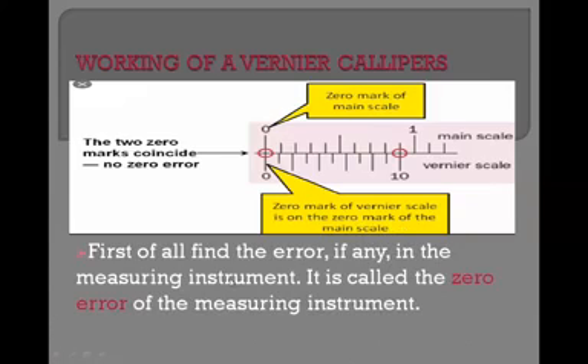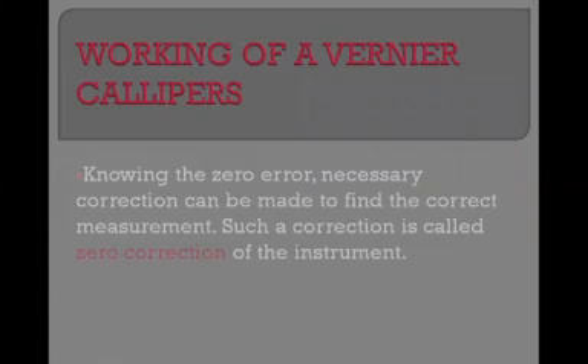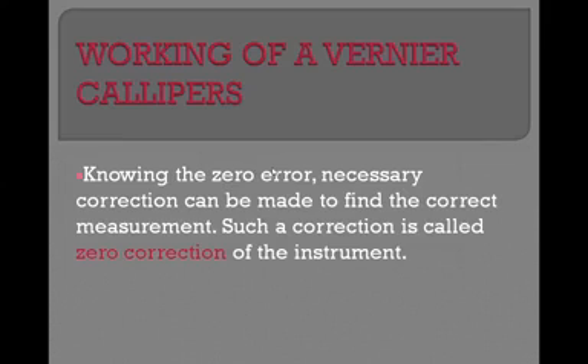First of all, you are supposed to find out whether there is a zero error or not. In the last class we learned there are two types of zero error: positive zero error and negative zero error. If a zero error is present, we know whether it is positive or negative and the necessary correction can be made to find the correct measurement. First, note down the zero error, then take the reading, and then apply the correction.